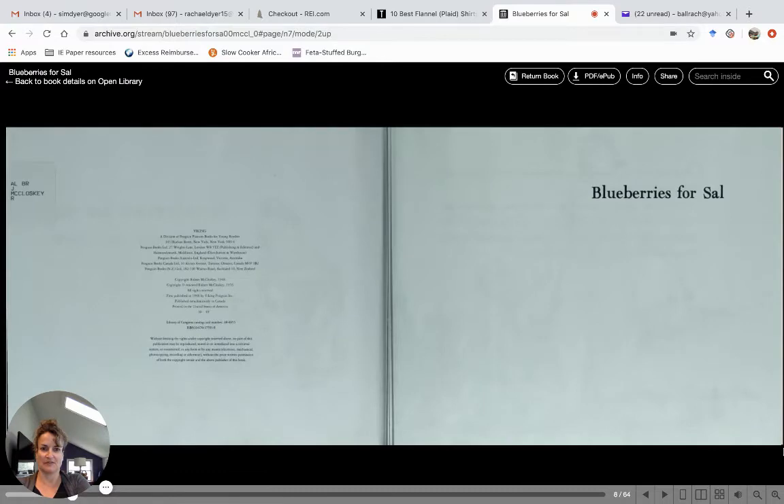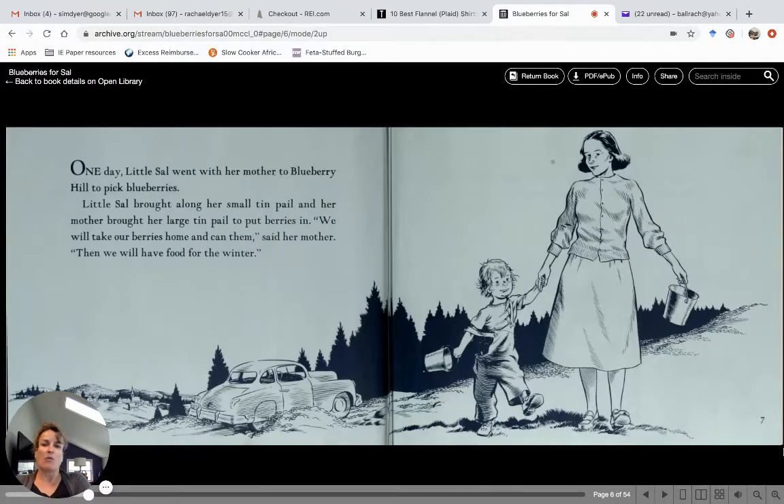But let's get reading — the book is really good. One day, little Sal went with her mother to Blueberry Hill to pick blueberries. Little Sal brought along her small tin pail and her mother brought her large tin pail to put the berries in. "We will take our berries home and can them," said her mother. "Then we'll have some food for the winter."